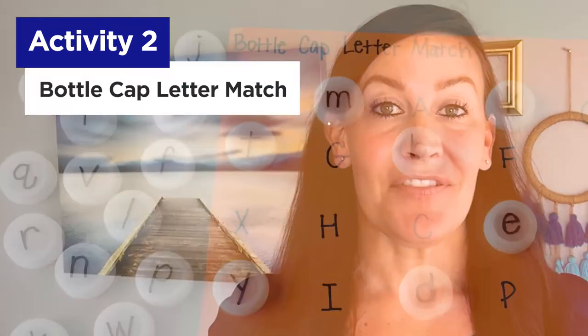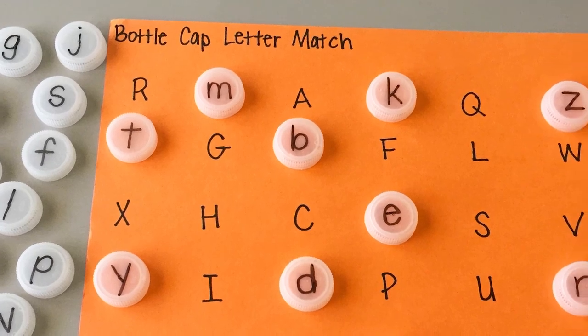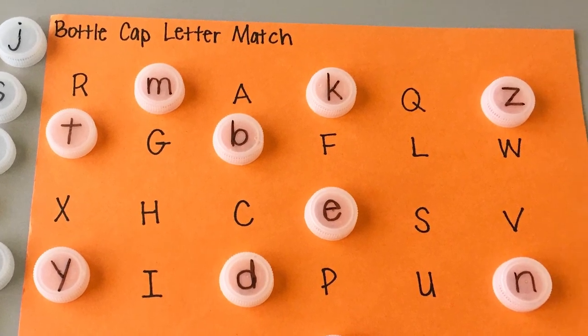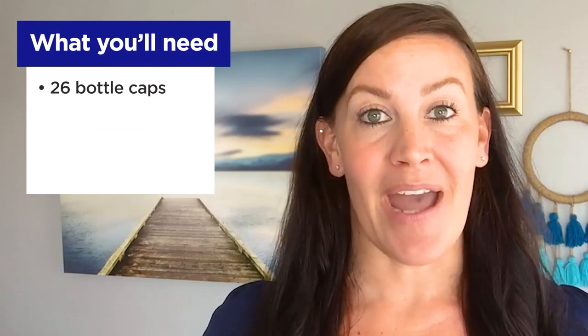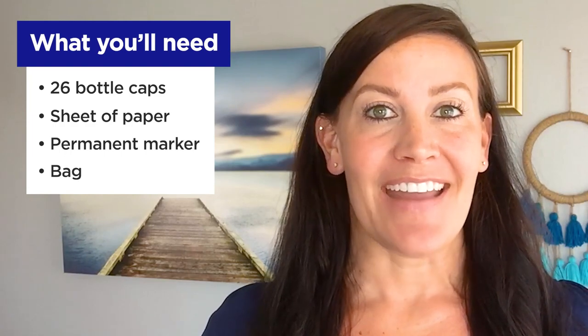Activity number two: bottle cap letter match. This is a fun language activity to practice identifying letters and matching uppercase and lowercase letters. Here's what you'll need: 26 plastic bottle caps, a sheet of paper, a permanent marker, and a bag.